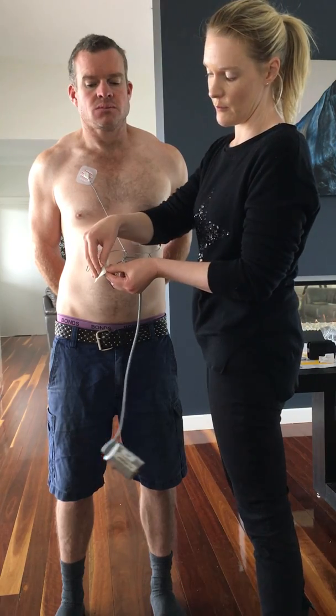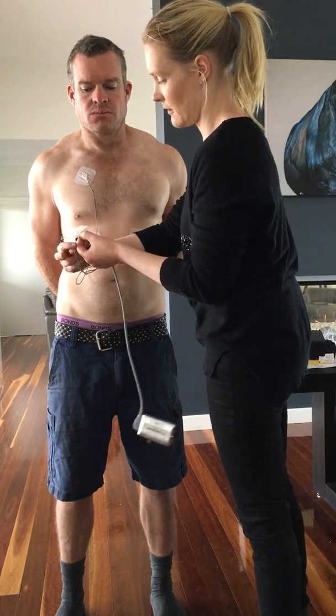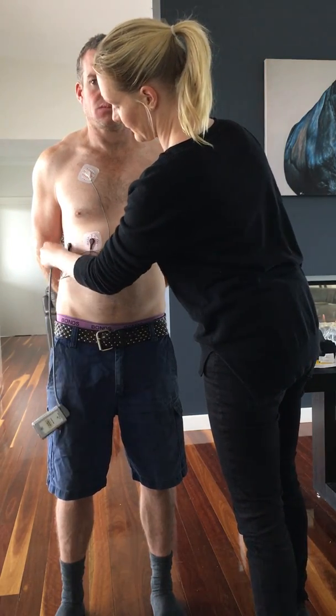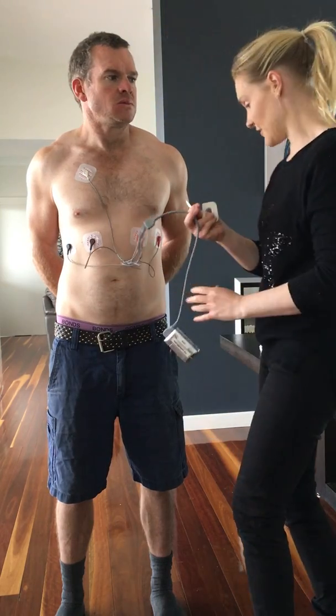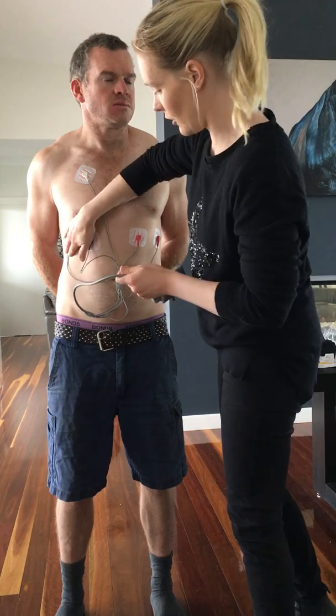The last one — just hold on to one section, peel it off without putting my fingers all over the sticker, and stick it on. There we are, we've got all our stickers on now. Just go and gently press them on and make sure they're all on.